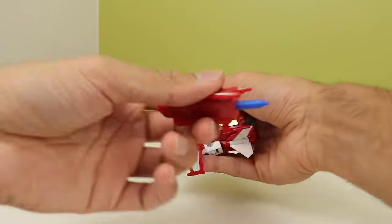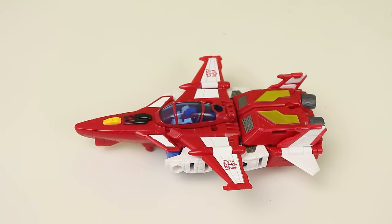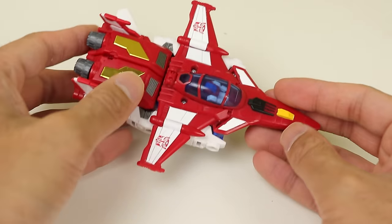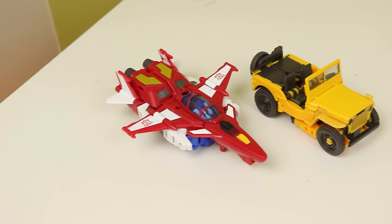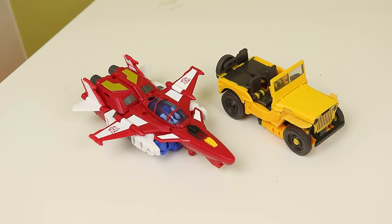Once the transformation is done, you get a tiny jet. It's a nice small jet — I love deluxe jets and kind of want more of them, which is why I'm excited for Needlenose. The paintwork on the wings is super lush. The way they did those Autobot symbols on white over red just works very nicely. The Brain Master sits in the cockpit and it's just a cool looking jet. If they were just to sell him as his own deluxe, I think it would be a very good standalone figure.